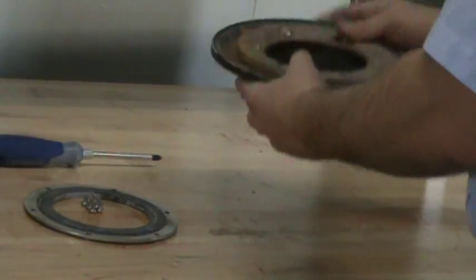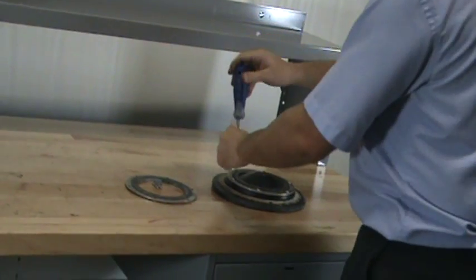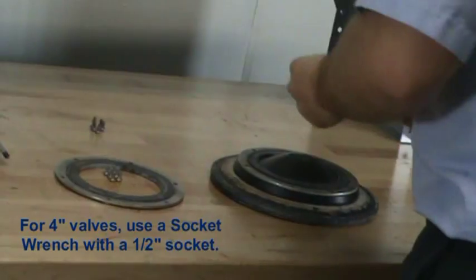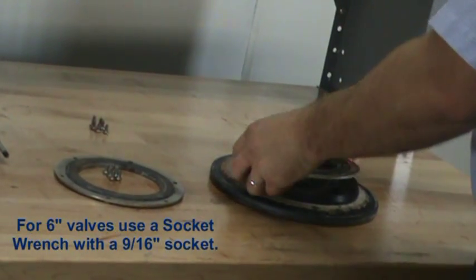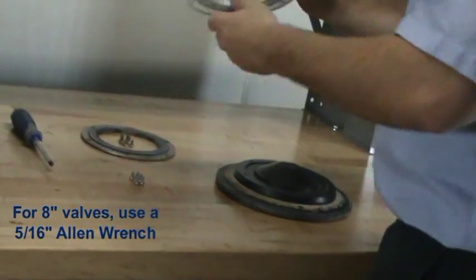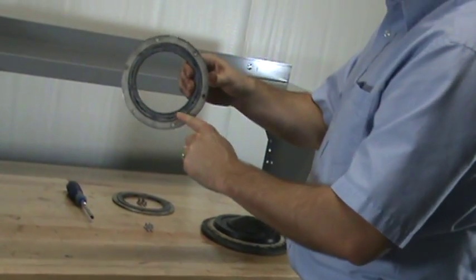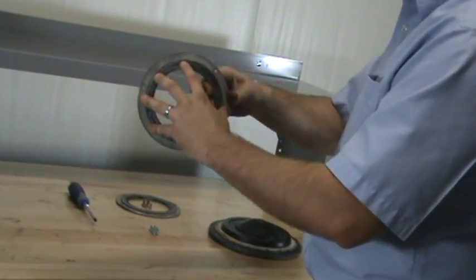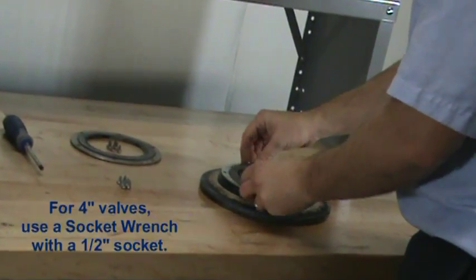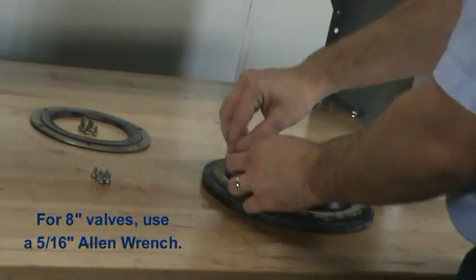To replace the rubber seat assembly, turn the clapper assembly over and remove each of the screws. When installing the new rubber seat assembly, you will see that there is a raised edge on the center of the rubber seat. This raised edge needs to be placed facing down into the groove seat of the clapper. Line up the holes and install the new screws.